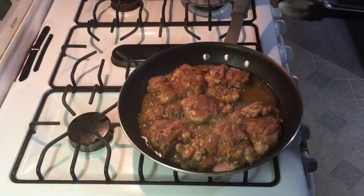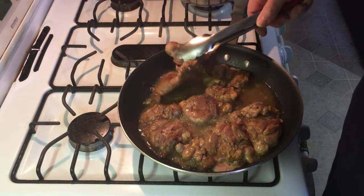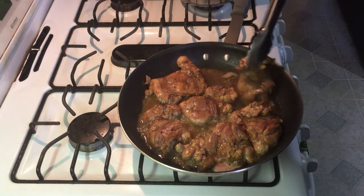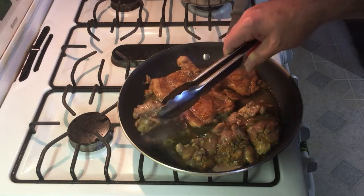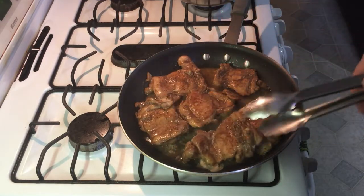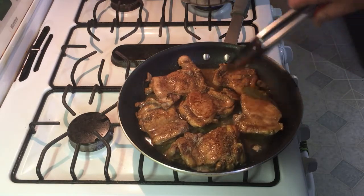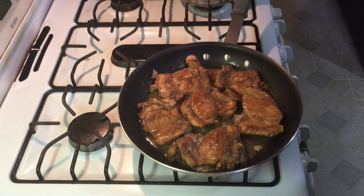After eight to ten minutes, be the judge — when it starts turning kind of brown on the other side, not real brown but just changing color, go ahead and flip it. We'll do another eight minutes on that side.